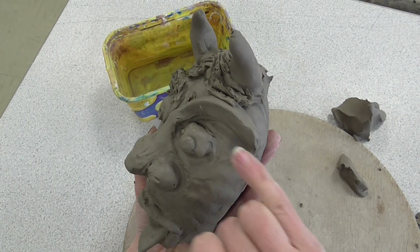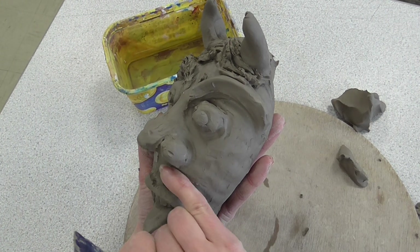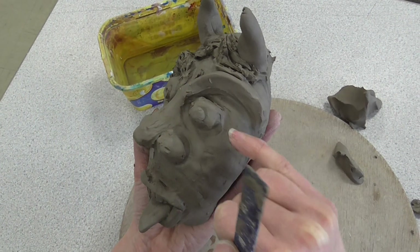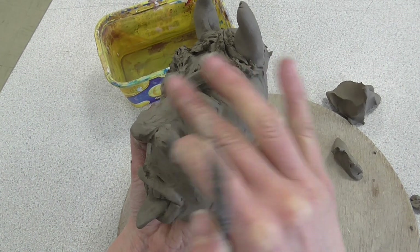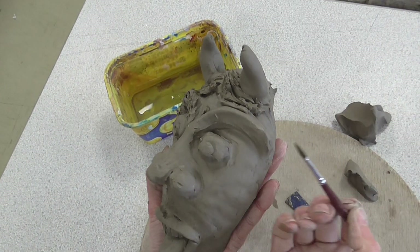You can use your fingers just to smooth the clay down, but sometimes within those really small shapes it's really difficult to get your finger in without actually doing more damage to the shape, so at that point we use a paintbrush.